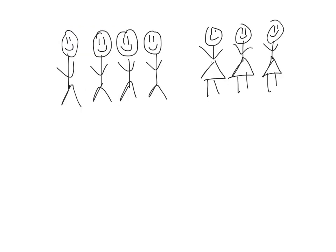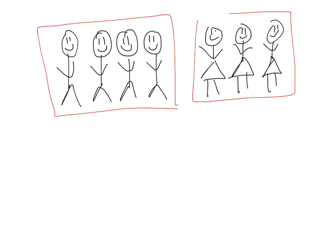Suppose we have four boys right here, and we have three girls. So we've got four boys and we've got three girls.